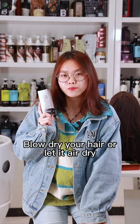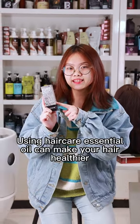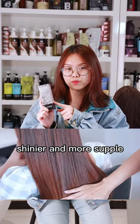Step 3: Depending on personal preference, blow dry your hair or let it air dry. Using hair care essential oil can make your hair healthier, shinier, and more supple.